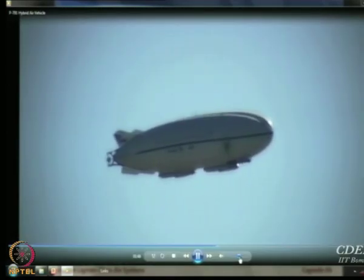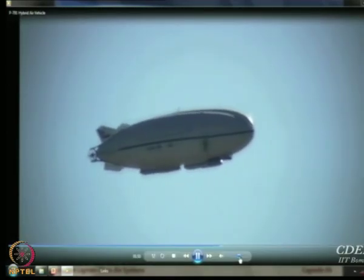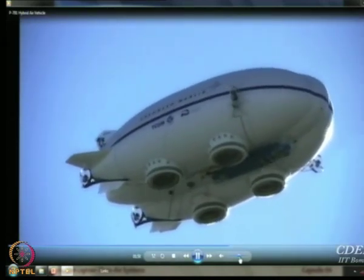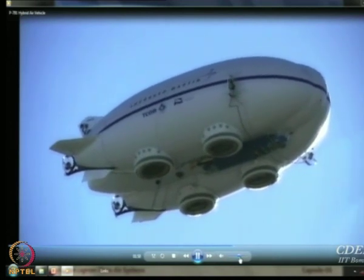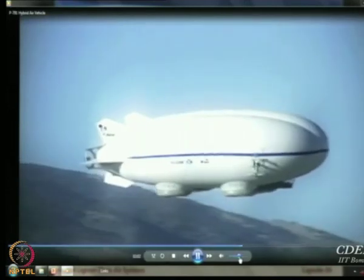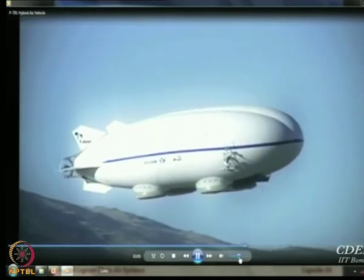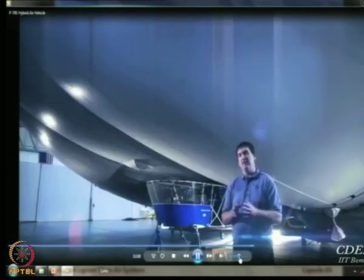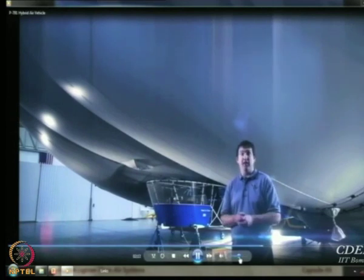There are really two areas where hybrid aircraft are most valuable. One is in intelligence, surveillance, and reconnaissance gathering. You can fly for a very long period of time without refueling. For this vehicle, we would take off, fly for two to three weeks unrefueled, come back, refuel, possibly change sensors, and go back up again. That allows us to have fewer forward troops supporting the aircraft and also uses less fuel in forward areas.